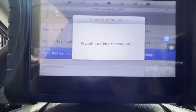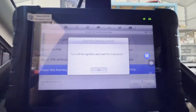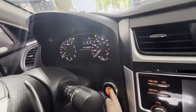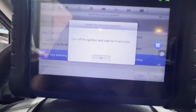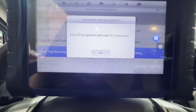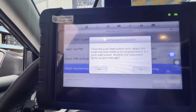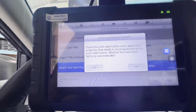Establishing vehicle communication — it's still communicating. Smart key learning — turn off the ignition and wait for three seconds. Turn off the ignition. It's off. Wait for three seconds: 1, 2, 3. Press OK. Press the push start button once. Attach the smart key that needs to be programmed to the push button. Wait until the light automatically comes on — OK.